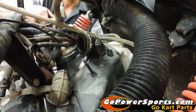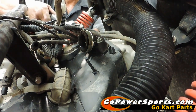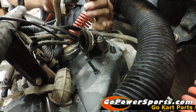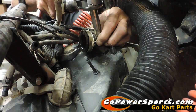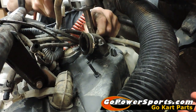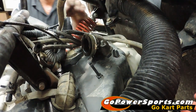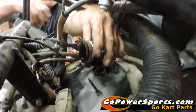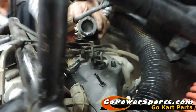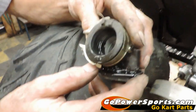Now anytime we remove a carburetor in our shop, we remove the intake manifold by removing the two 10mm nuts here. We'll slide this up and show you what we're looking for as far as cracks or damage to the manifold. Now we're going to come around here where we can show you what we're actually looking at.